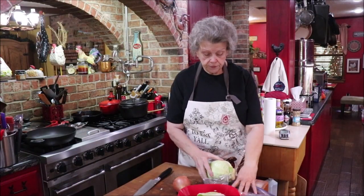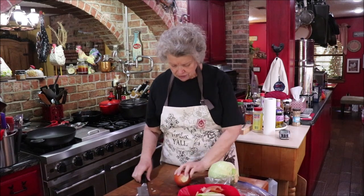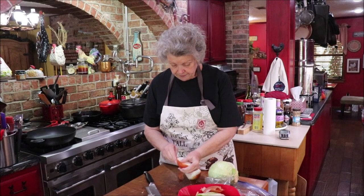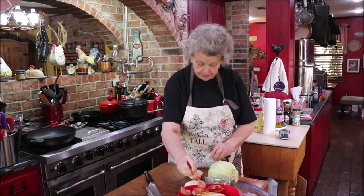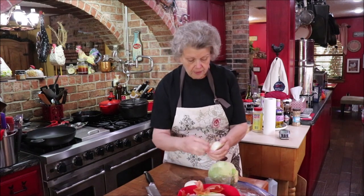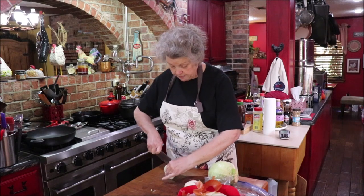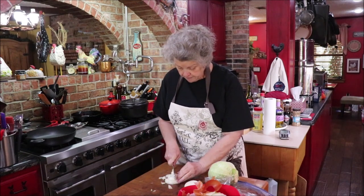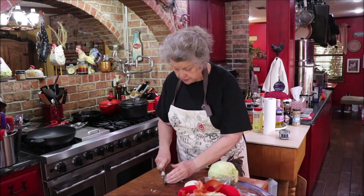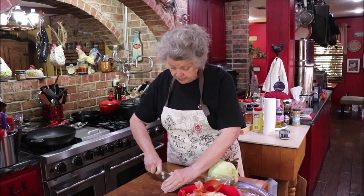The first thing I'm going to do is get some onion chopped. I'm gonna get the peelings off and put them in my compost bowl — makes cleanup a little easier. I'm just going to give this a little rough chop, which means it doesn't have to be minced; it can be a little bit bigger. For those of you that aren't used to cooking, bigger chunks are okay.